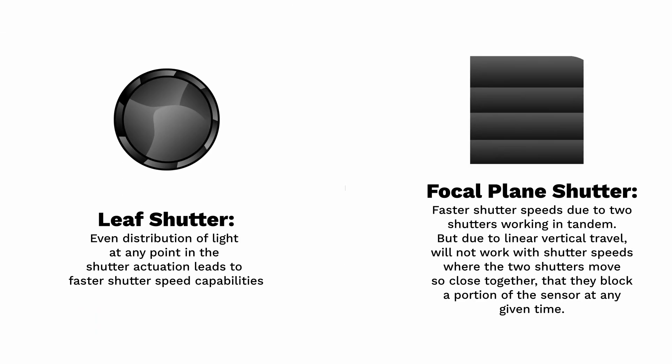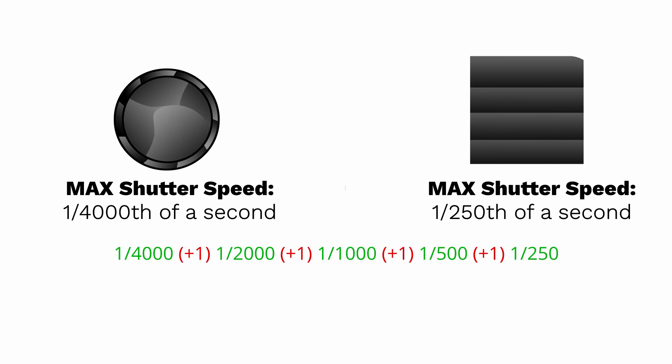This basically means that the speed at which the leaf shutter can sync with flash is significantly higher than that of a focal plane shutter. What's 1/250th of a second compared to 1/4000th of a second? A whopping four stops of light. Now, this is super technical and complicated, and a lot of numbers are flying over your head — so if you don't explain it simply, it'll mess up your viewer retention rate. Okay, let's skip ahead to the visual comparisons.